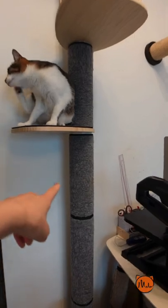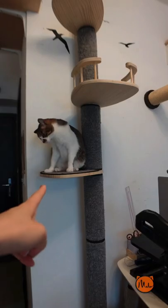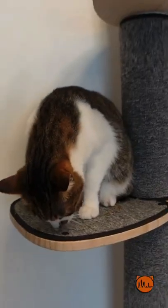I guess it's just their nature to like to climb upwards. The assembly is super easy — each of these segments are screwed on and you just choose the shelf of your liking, a platform like that, or a balcony like that.